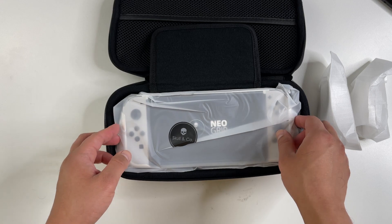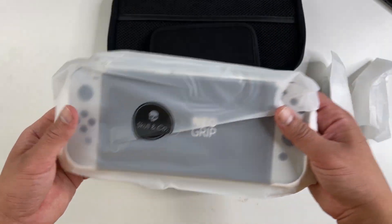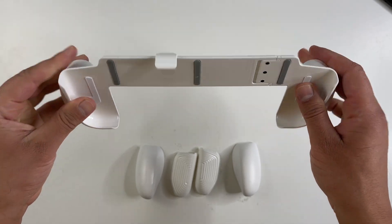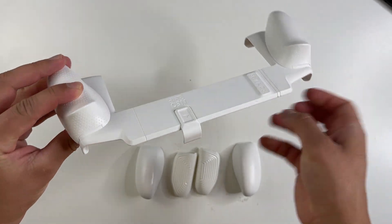Here is the Neo Grip case, and it does come with three grips like I said before. Checking out this case, it's actually pretty sturdy as well — it does look solid.